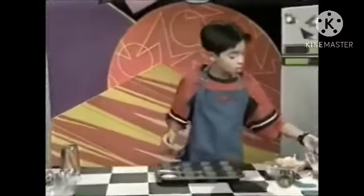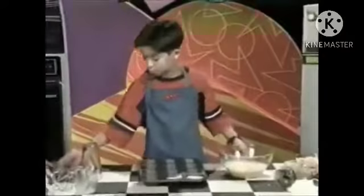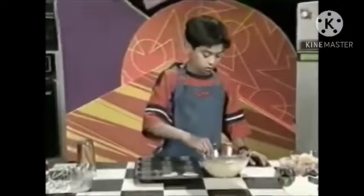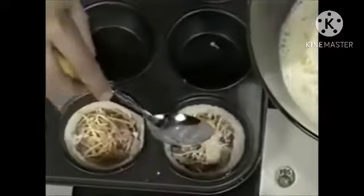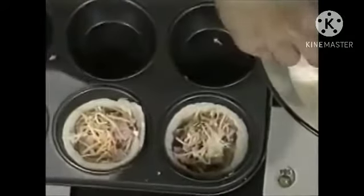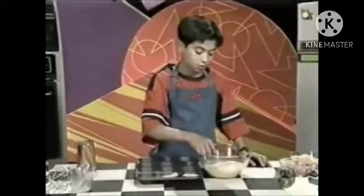Then take your eggs and milk mixture and just spoon some on top of the cheese and ham. You're going to want to leave about a half an inch from the edge of the pie crust so it doesn't bubble over the edge when it's cooking.